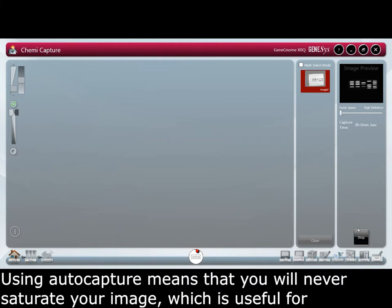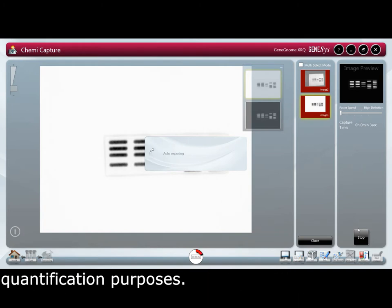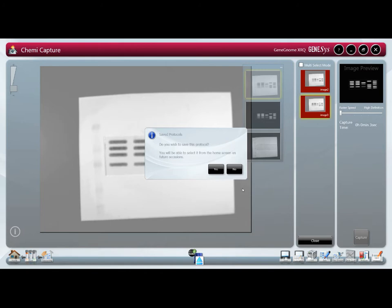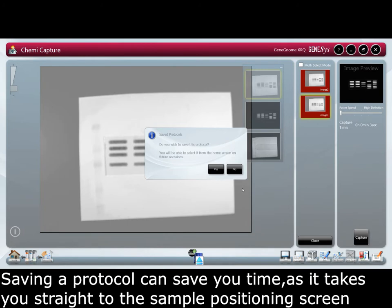Using auto capture means that you will never saturate your image, which is useful for quantification purposes. You can safely set up a protocol which will be present on the home page. Saving a protocol can save you time and it takes you straight to the sample positioning screen.